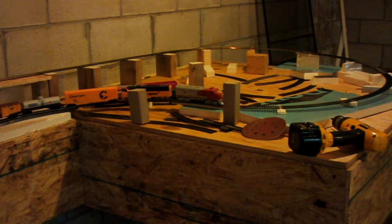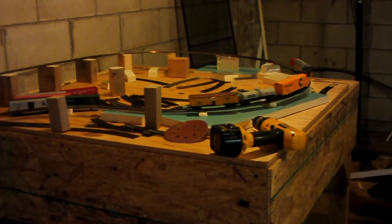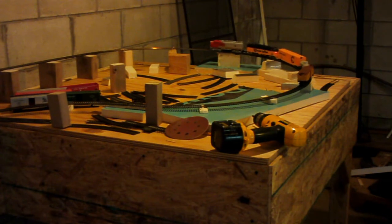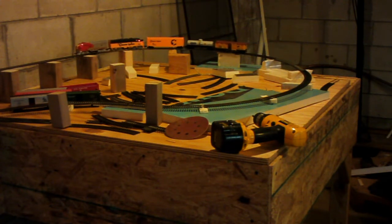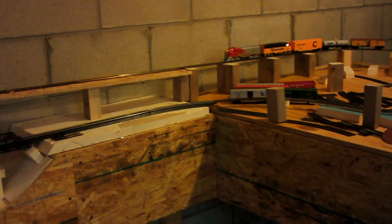We're going to give her a little more power. A little more power. She's on the far end of the loop away from the power source. She's getting a little wheel spin. She's lost momentum.